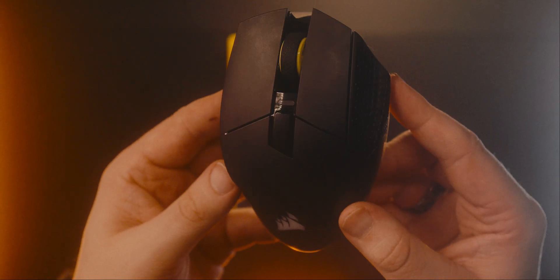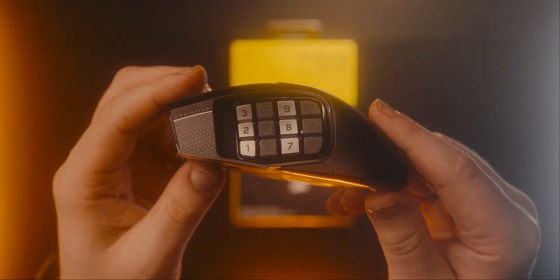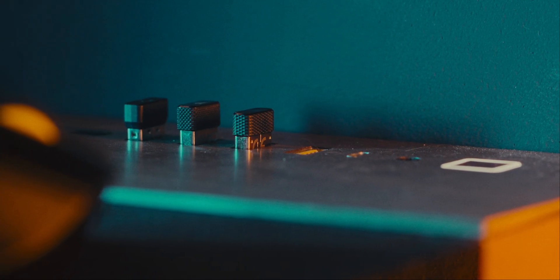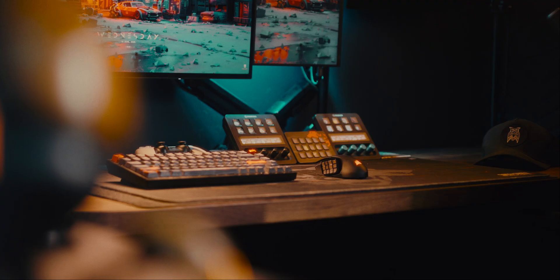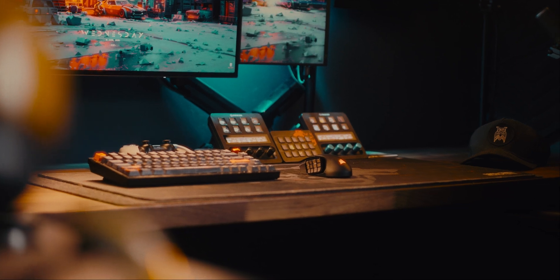Being a wireless mouse, connectivity is obviously super important, and without that this mouse would be pretty useless. Thankfully, the Scimitar Elite Wireless is rock solid — I didn't notice any lag or dropout when using it, no matter what I was doing. I was mostly using it via the 2.4GHz connection at my setup. I did test out the Bluetooth connection once or twice and it seemed to work fine, but the main connection is the 2.4GHz, which is what most people are probably going to use it for.